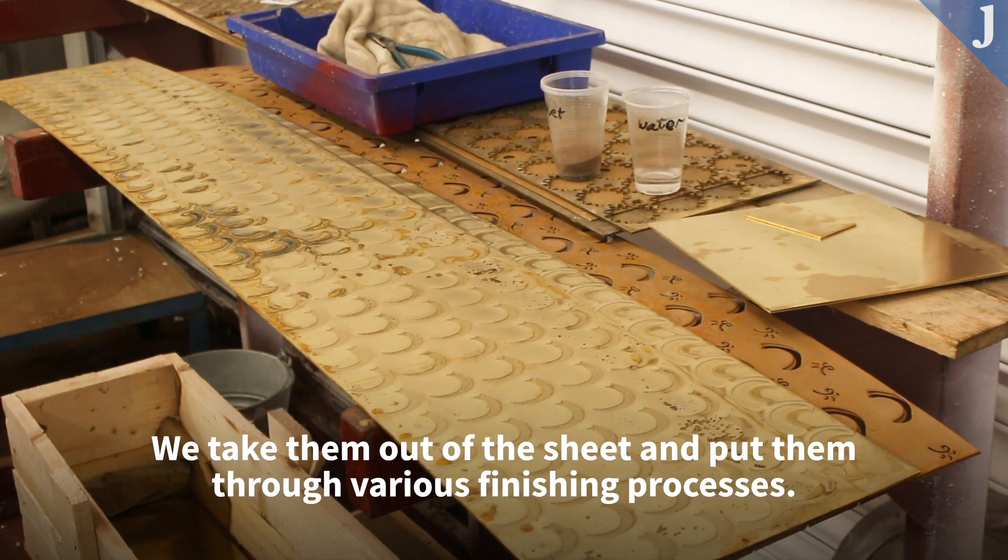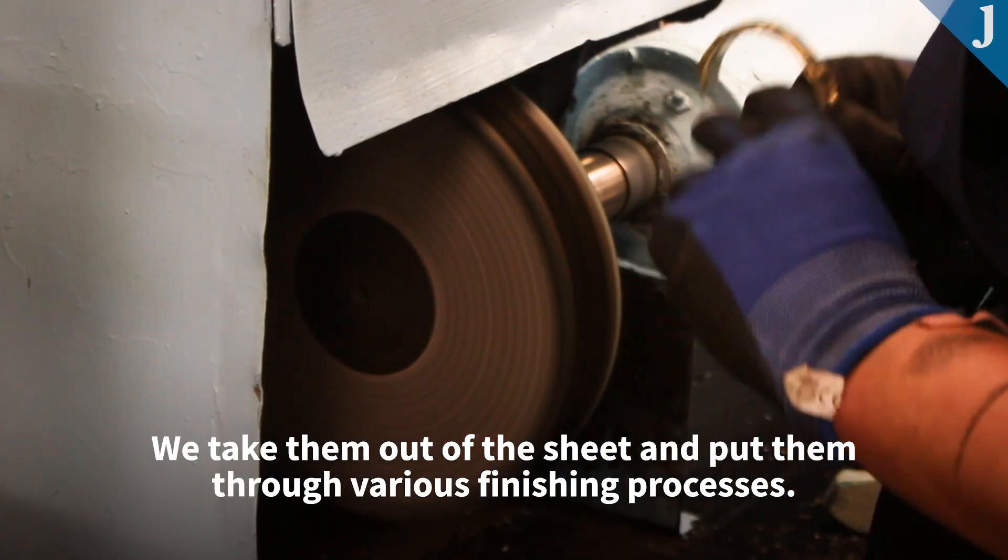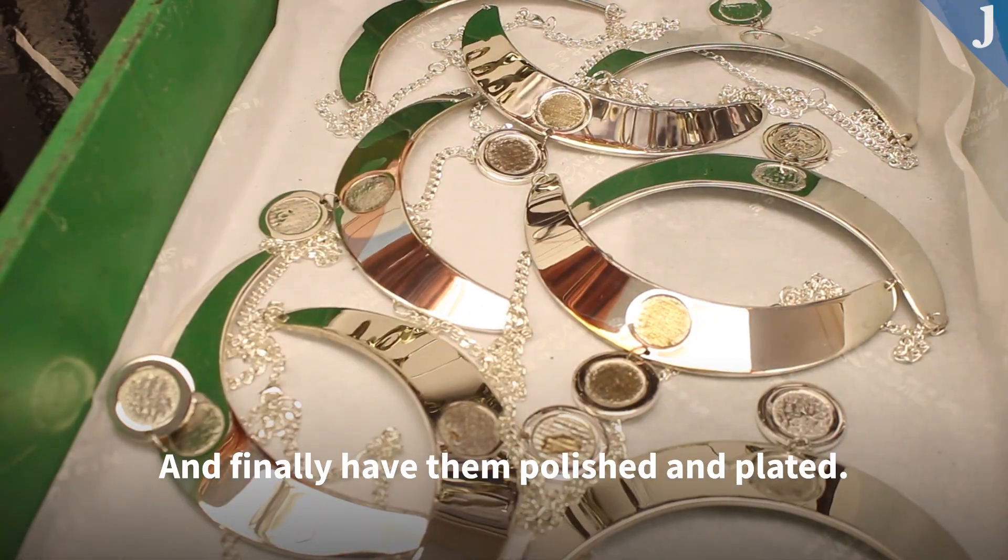We take them out of the sheet and we put them through various finishing processes, and finally they're polished and plated.